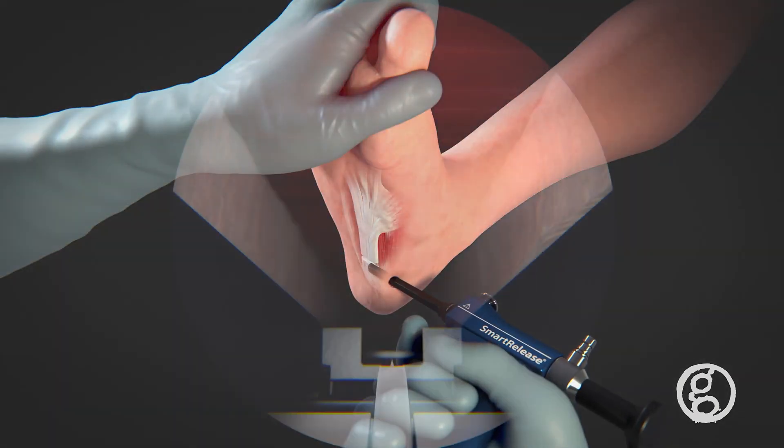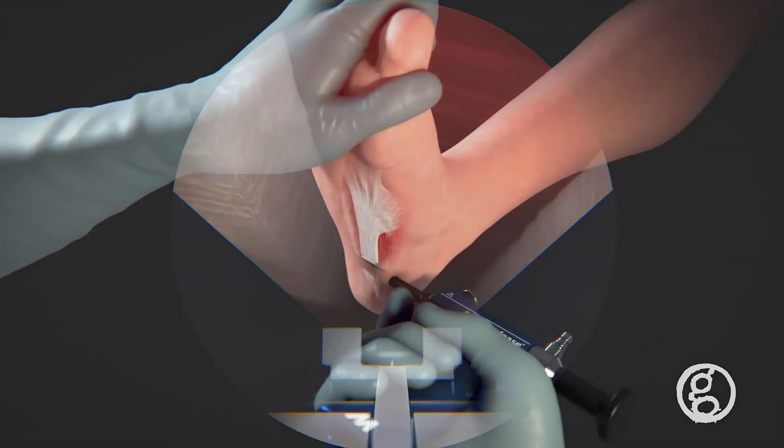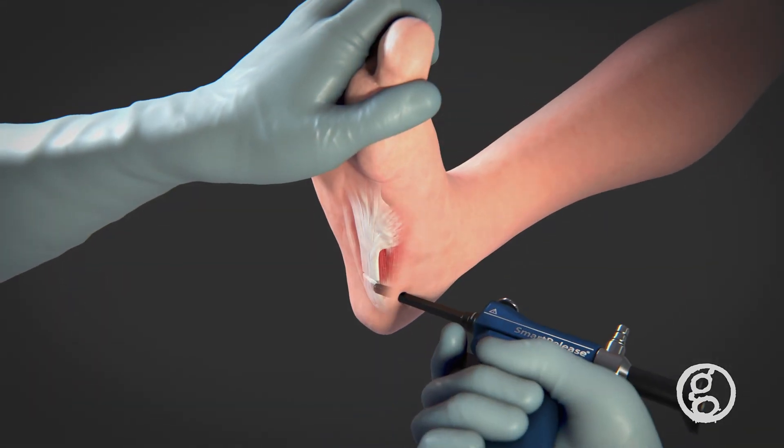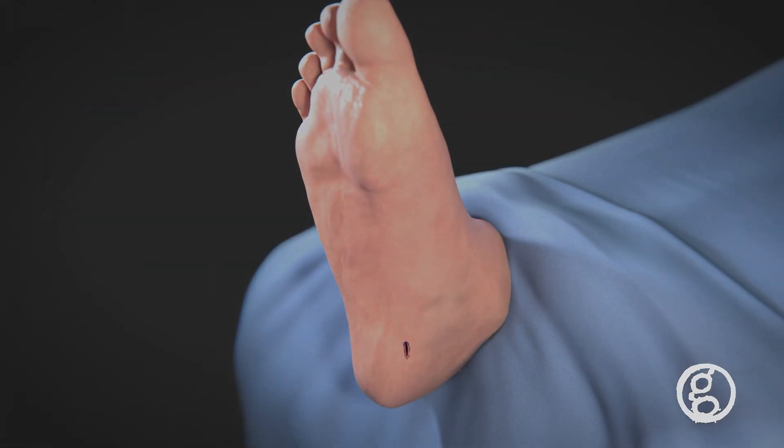The fascia is cut by pulling the trigger and deploying the cutting blade. A complete release of the medial and central bands is verified by inspecting the incised plantar fascia. Once complete, the device is removed and sutures are used to close the wound.